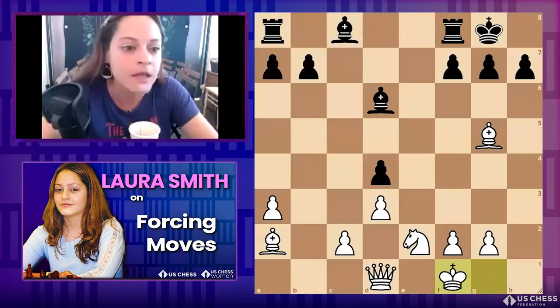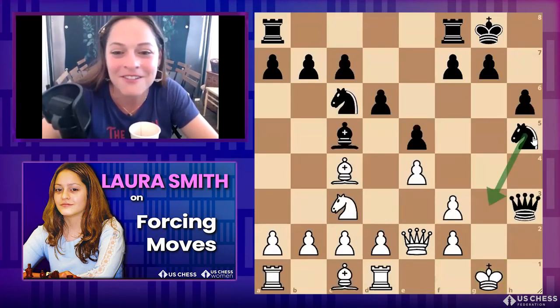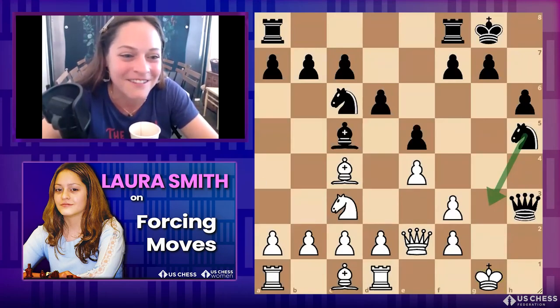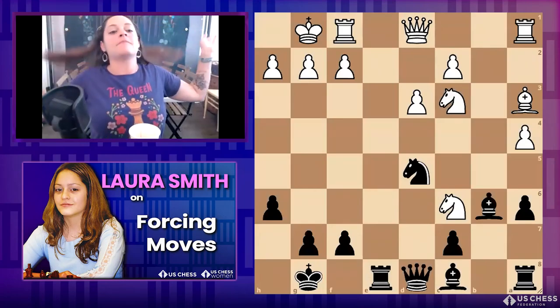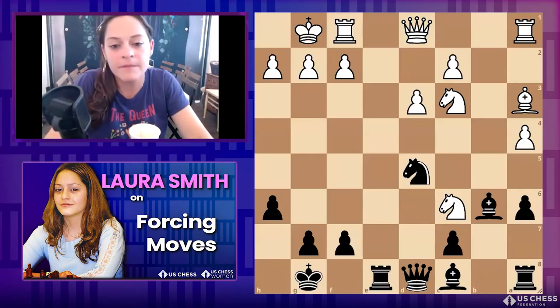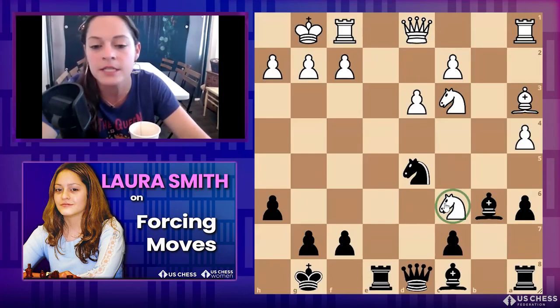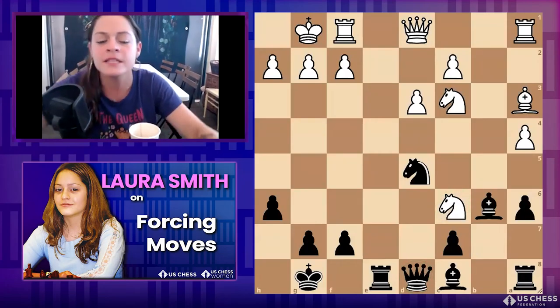We had been chatting about this before we got started. This is a capture sequence — just a little background on the position: the white knight has just landed on c6, and it's attacking this queen. That's all I'm going to say. I don't want to say too much because it's our final one of today.